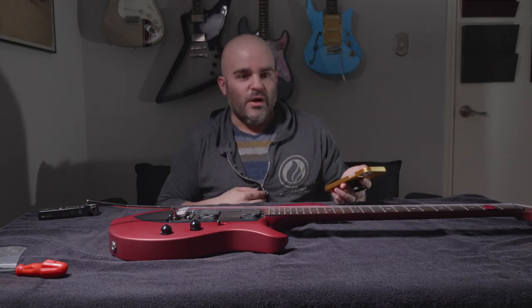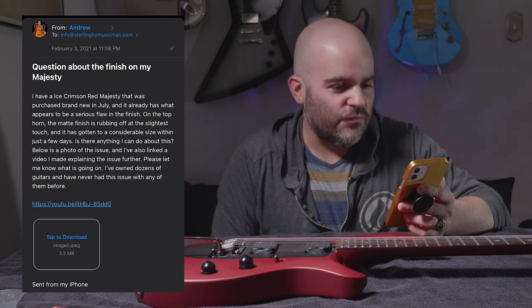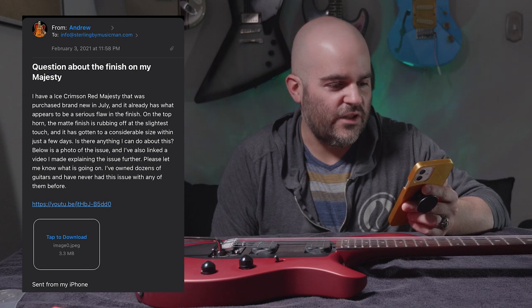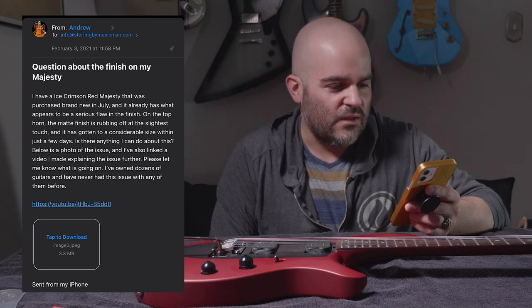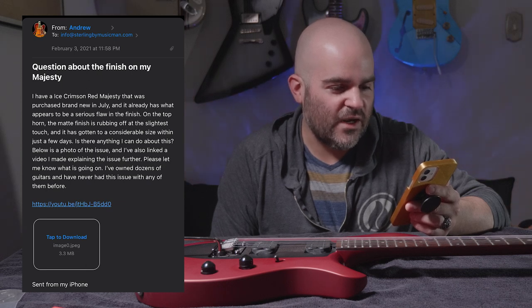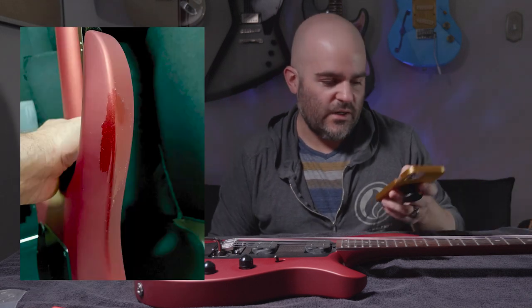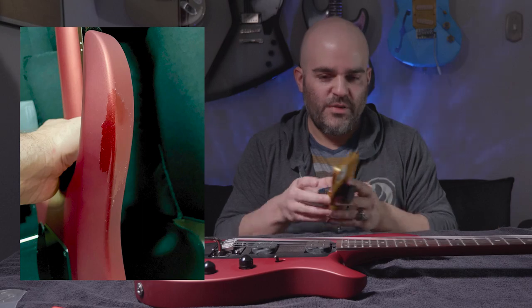So naturally I decided to email them. My email said: 'I have an ice crimson red Majesty that was purchased brand new in July, and it already has what appears to be a serious flaw in the finish. On the top horn, the matte finish is rubbing off at the slightest touch. It has gotten to a considerable size within just a few days. Is there anything I can do about this? I have also linked a video explaining the issue. I have owned dozens of guitars and have never had an issue like this before.' And I sent a picture.